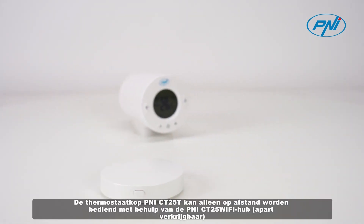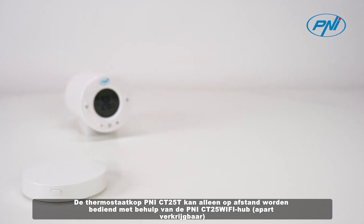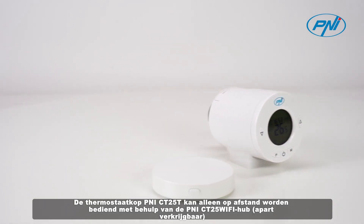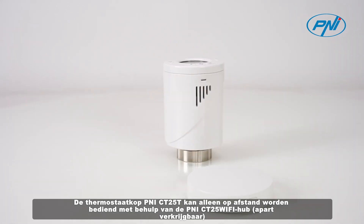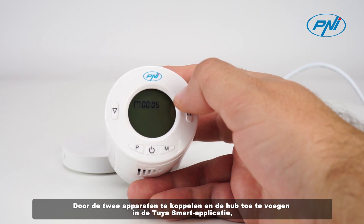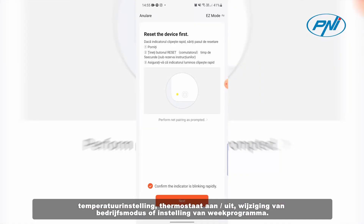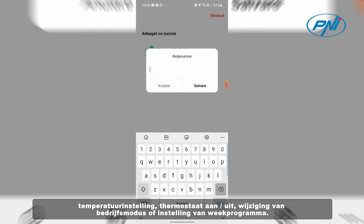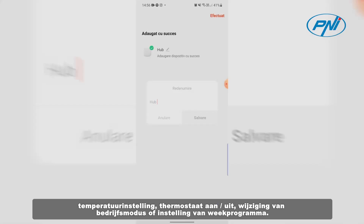The PENI CT25T thermostatic head can be controlled remotely only with the help of the PENI CT25 Wi-Fi hub, purchased separately. By pairing the two devices and adding the hub in the Tuyasmart application, you can remotely perform various operations such as temperature setting, thermostat on/off, operating mode change, or weekly program setting.